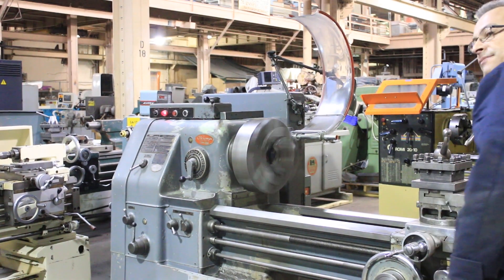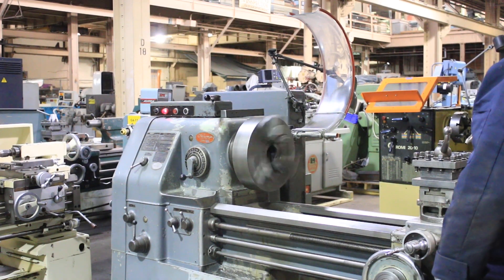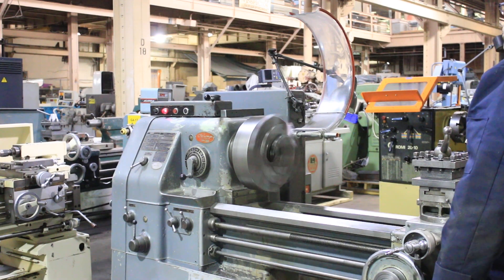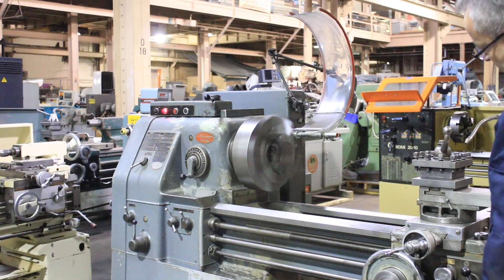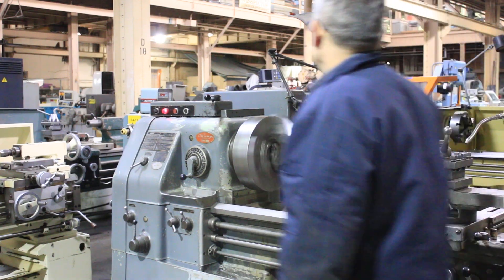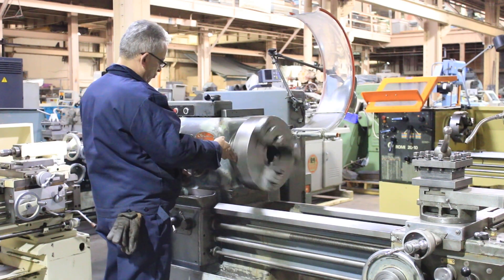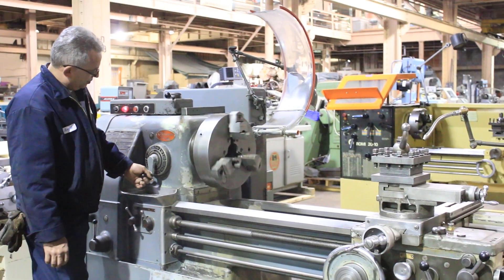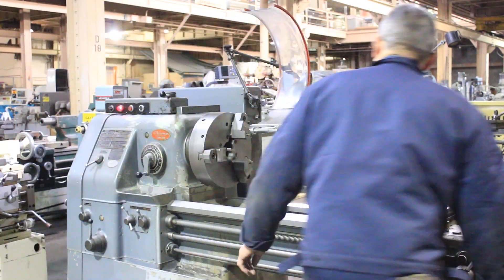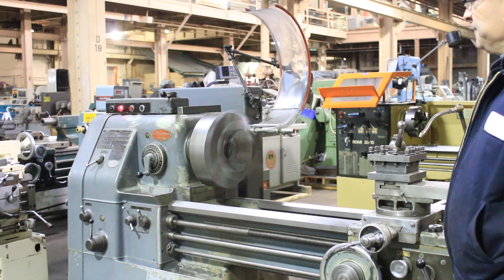185. Very nice. We're going to change the feed rate or change the spindle speed again. That's going pretty quick — that's about 650.